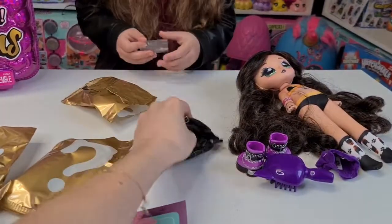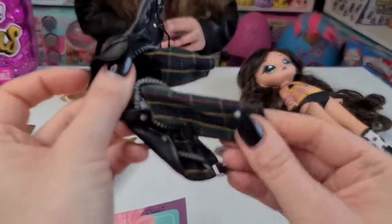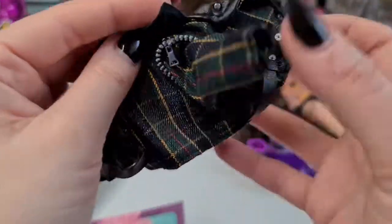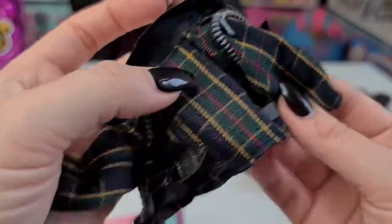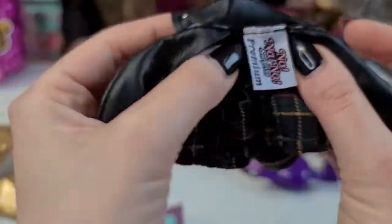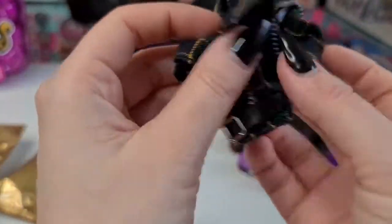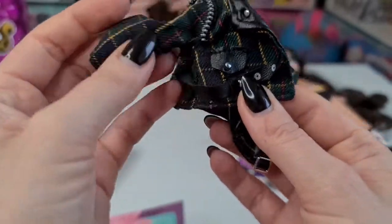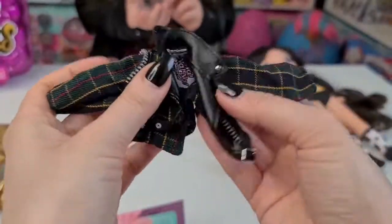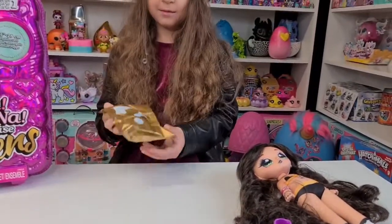We have the jacket! It looks like a school uniform - the material is really nice. We have cute zippers here. It looks really awesome; I love this pocket here also. Now to put it on!